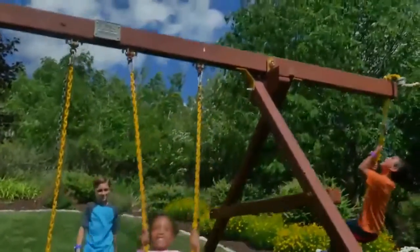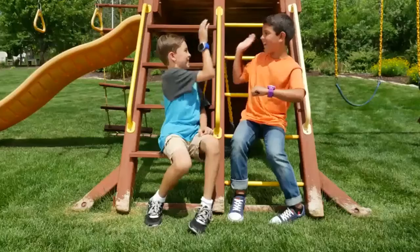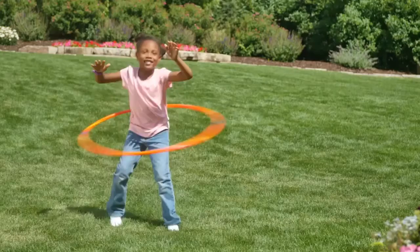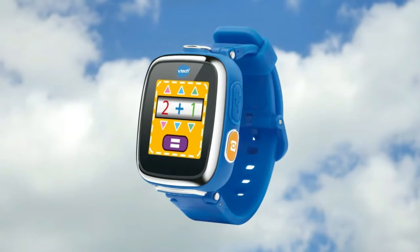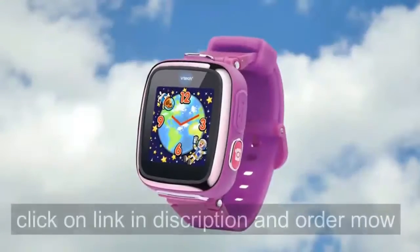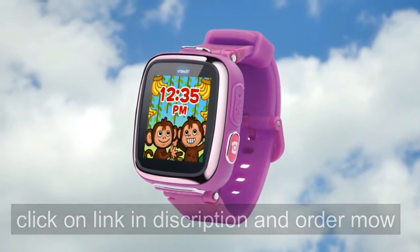Discover awesome activities like funny face detector and monster identity. Or use the touch screen to play more games like tic-tac-toe and super snowboard. With the Smartwatch DX, kids can have their own cool tech just like their parents. With new features like the calculator and calendar, they'll even learn to tell time and can customize their watch with 3D clock faces.